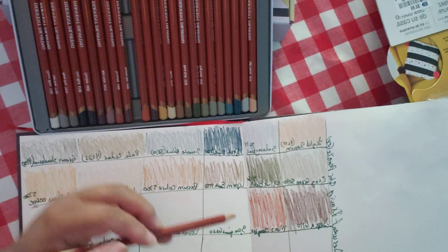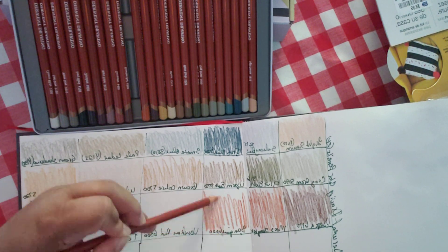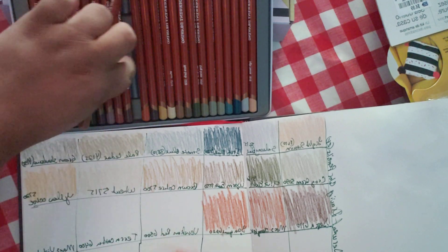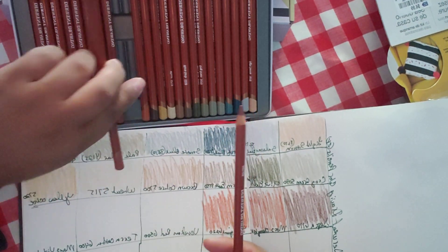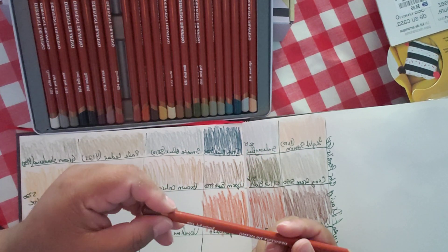Good old sanguine — it's more on the brown than on the red. Usually in watercolors it's more on the red, but this one's a little bit on the brown side. And this one is Venetian red.